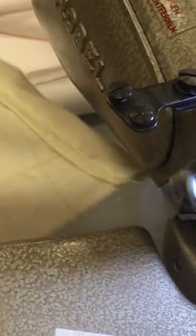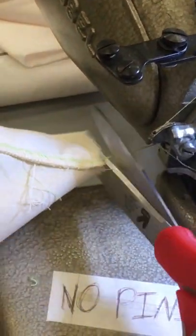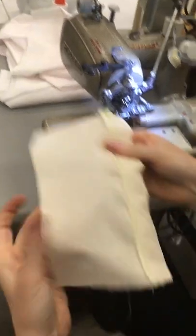And you're going to chain off, just like a serger. And then you have your blind hem.